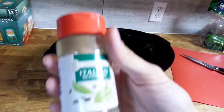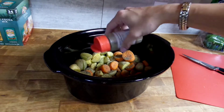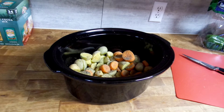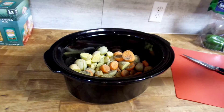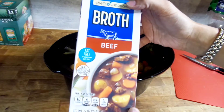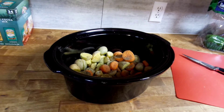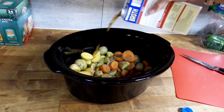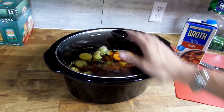I've got all the veggies in the crockpot. I actually put my seasonings in on accident before I started filming, but we're going to throw in some Italian seasoning, some salt, and some pepper as well. The next thing is this entire 32-ounce container of beef broth. I promise you, just hang with me for this recipe — it seems like a weird mix of items, but they all blend beautifully and everything tastes amazing.